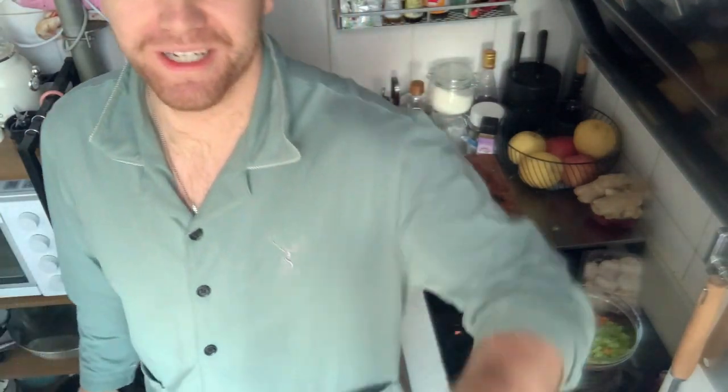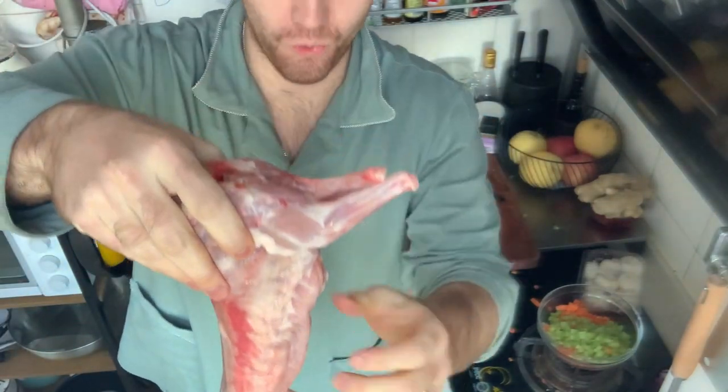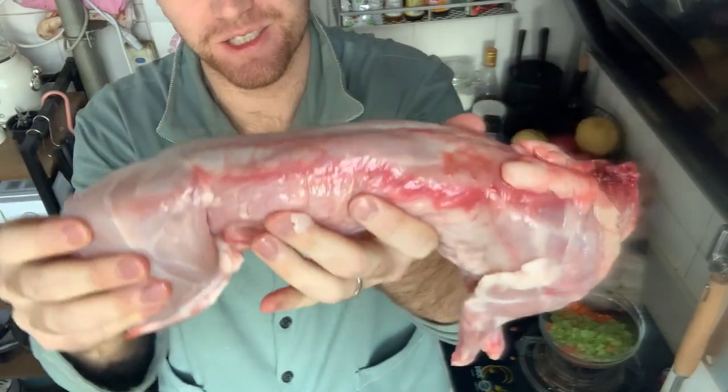Happy Easter! My name is Coleman, and this is — or was — the Easter Bunny.